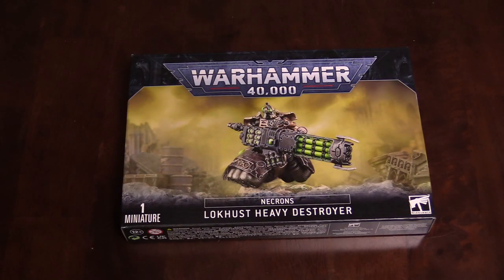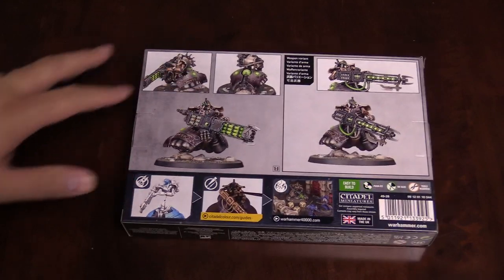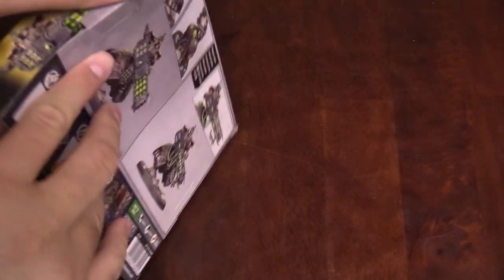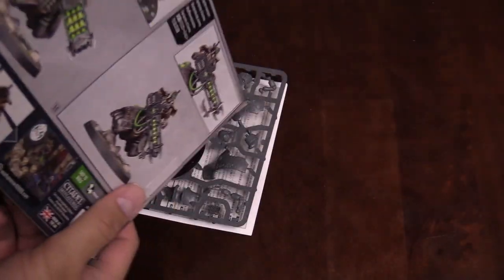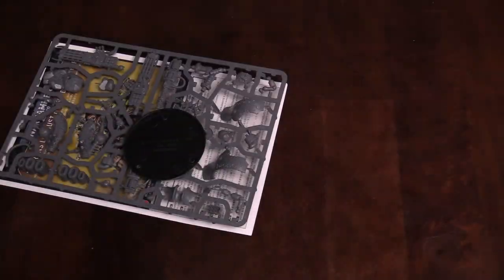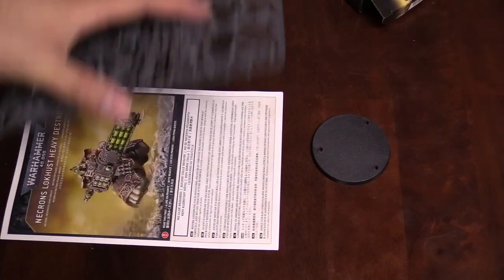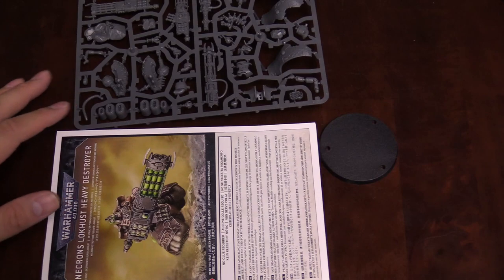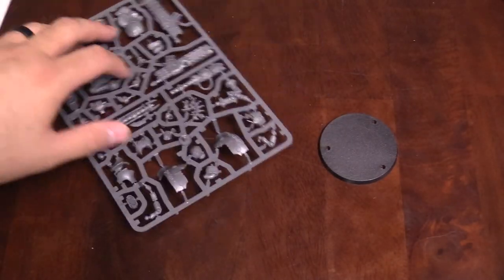First up, we're going to take a look at the Locust Heavy Destroyer. This does replace the old Destroyer models pretty much on a one-to-one basis. It does come with two different weapon options, as you can see on the back of the box, and you kind of pick the variant. It's got one sprue, one base, and instructions.